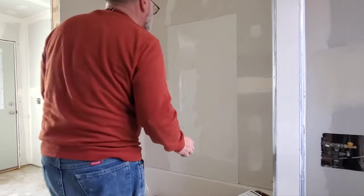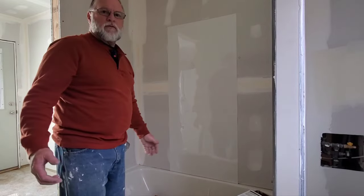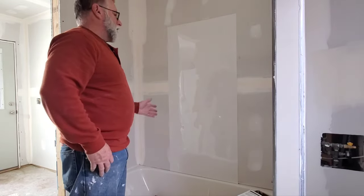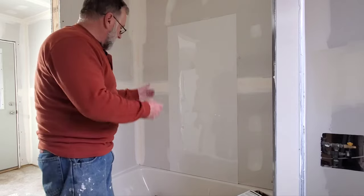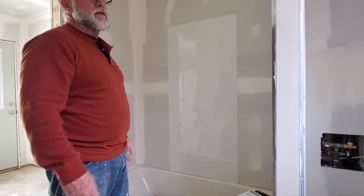So I'm putting in a tub surround. I forgot to start the camera — it's really hard to record stuff when you're trying to work on things. It's a cheap five-piece surround. Basically it's just going to keep the drywall from getting wet.